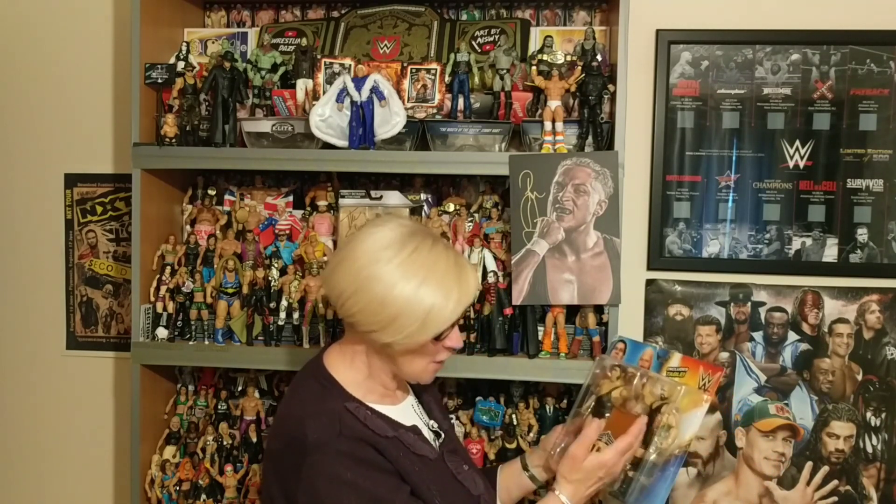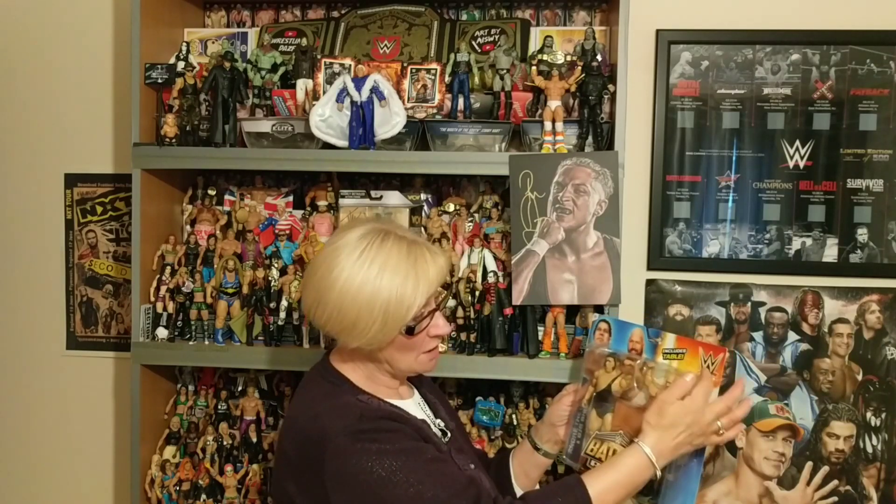I've got to put my glasses on because I can't see without them. Right, we've got Battle Pack — not sure what Battle Pack means though. And it says includes a table. So you get two figures and a table as well. I'm not sure what the table's for — do they have dinner at it or something? It says Andre the Giant and Big Show. Nice pictures. Nice sign on it as well. Turn over on the back and again, includes a table.